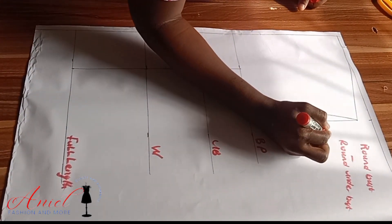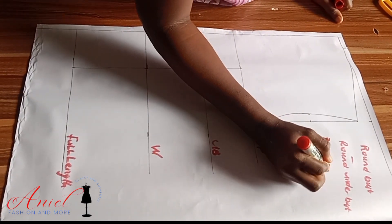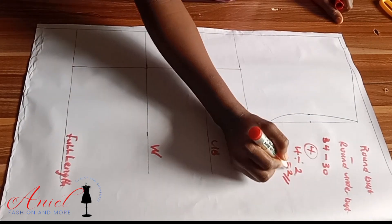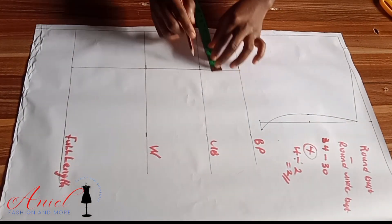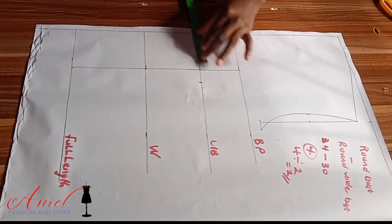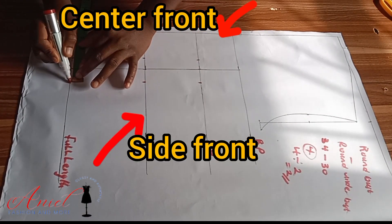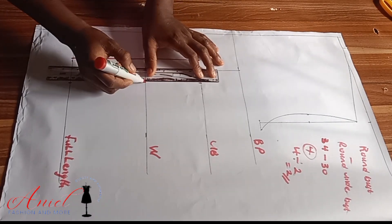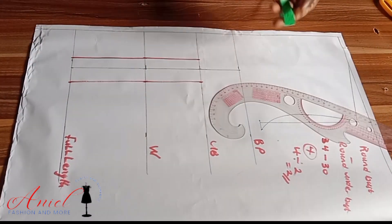To find the dart intake for the under-bust area, I subtract my round under-bust from my round bust. My round bust is 34 inches and the round under-bust is 30 inches, giving me 4 inches. I divide that by two, so two inches is our bustier dart intake. I'll share it equally — one inch on the center front and one inch on the side front. If the dart intake is three or four inches, make sure the center front never exceeds one inch.